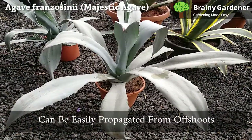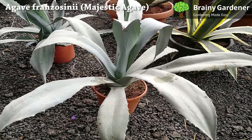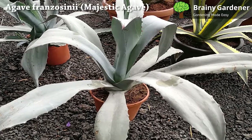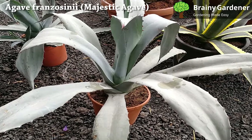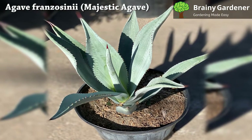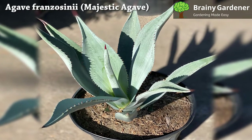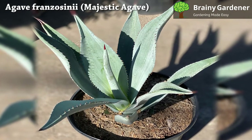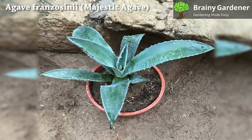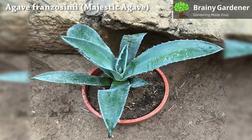Majestic agave can be easily propagated from offshoots. It is the fastest and most reliable method of agave plant propagation. These plants produce offshoots from the base of the mother plant that can be easily removed to begin the process of reproduction. To grow from offshoots, simply cut the offset from the mother plant. Allow the cut end to heal and callus over before replanting. Plant the offset in a new container filled with a well-draining potting medium. Water sparingly and keep in a warm, humid environment until new growth begins to show.